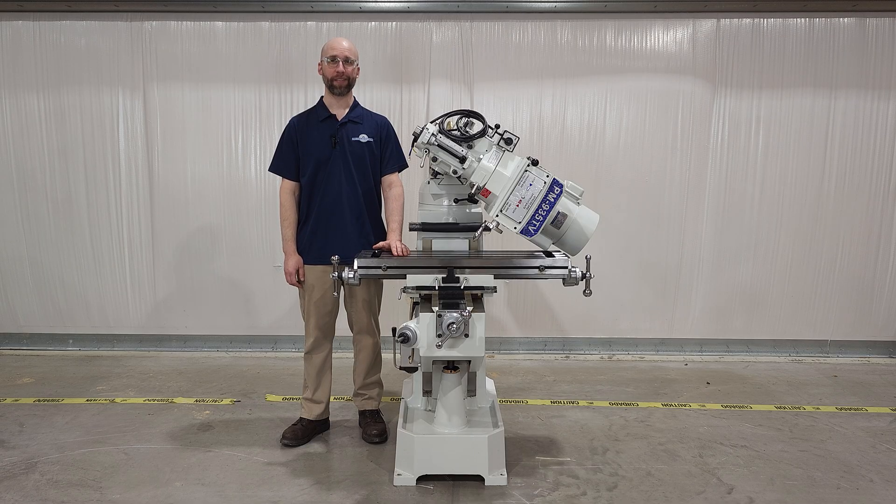So there you have it. No matter what equipment you have on hand, there is always going to be a way to get the knee mill from the pallet safely to the floor. There is still more work to do, so in our next video, we'll get the machine ready to make its first chips. Of course, these are our favorite ways of rigging machines like this, but by no means are they the only ways. If you have a clever method that we didn't cover, drop it in the comments below so we can all learn something. Thanks for watching!